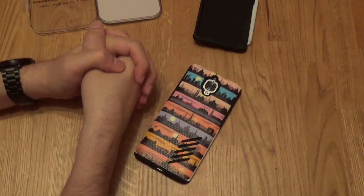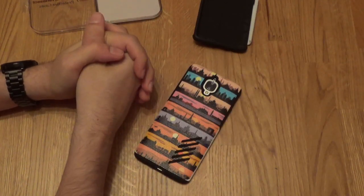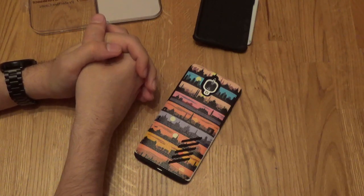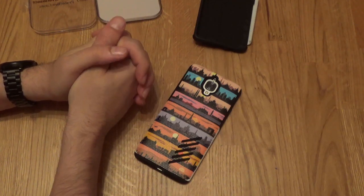Okie dokie, guys. Thanks for watching. Please hit me up in the comments below if you've got any questions or suggestions, and let me know what you're thinking about the OnePlus 3 currently and some of the cases and accessories. I'll speak to you next time. Goodbye.